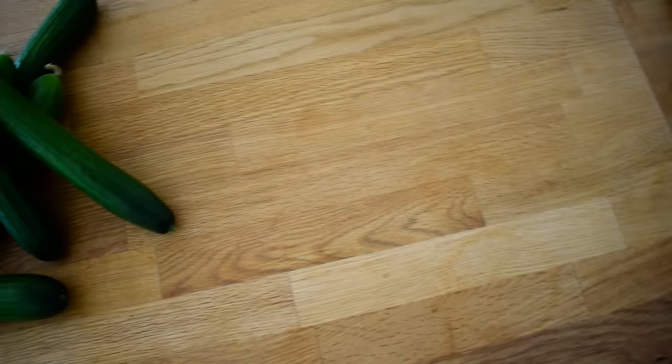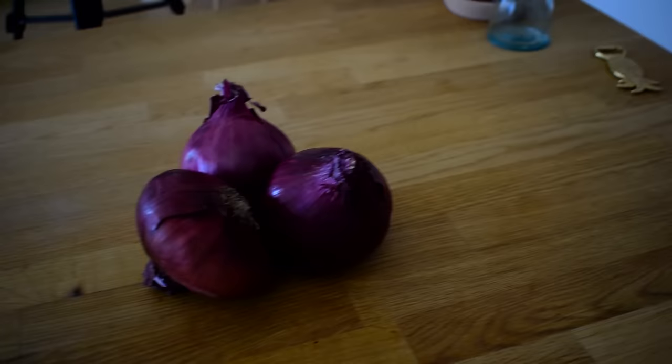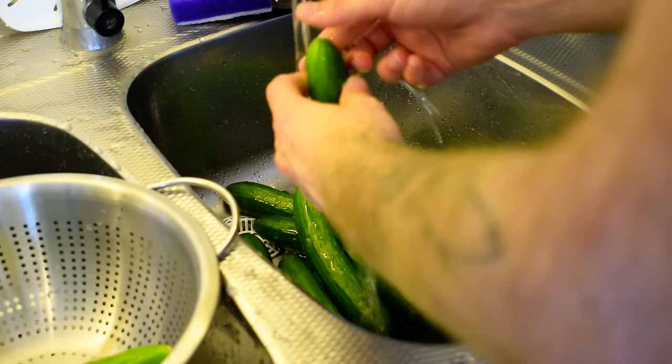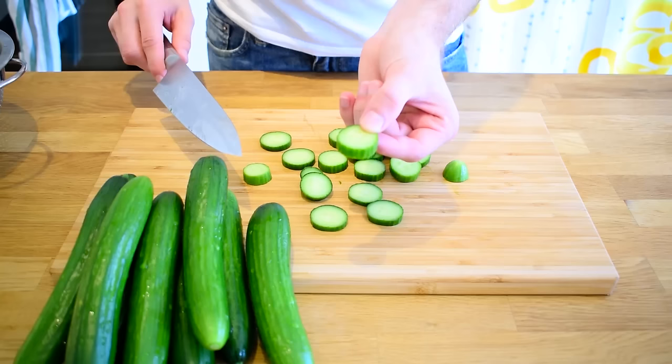You can use pretty much any cucumber for this, but our recommendation is to get some with as few seeds as possible in order to maximize the crunchiness of your final product. For this recipe I'll use about two pounds of cucumber. Start by washing the cucumbers thoroughly before cutting them up into slices. You can choose your own thickness, but don't go too thin as you might miss out on some of that sweet crunchiness.